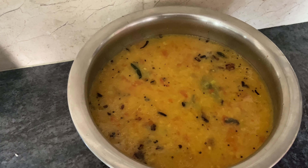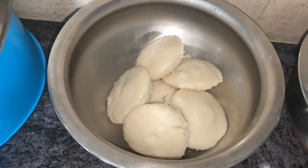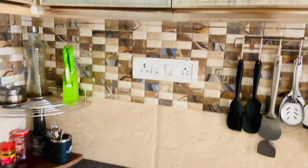I am ready for breakfast. I am ready to talk about Bogey and Pongal. I am going to talk about Bogey.